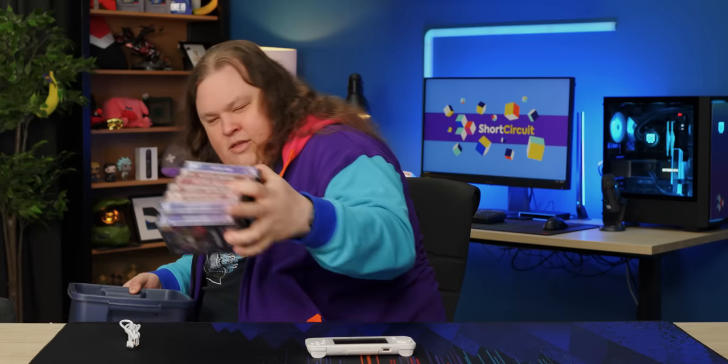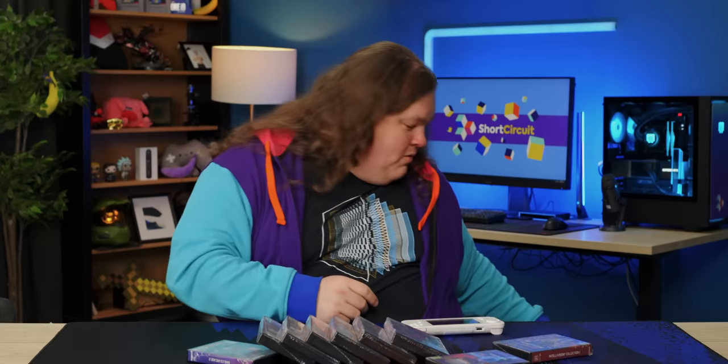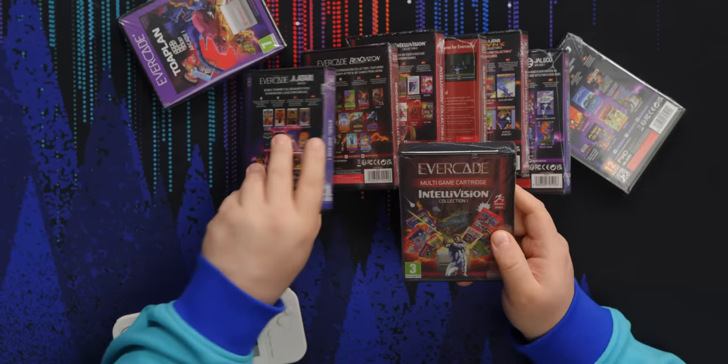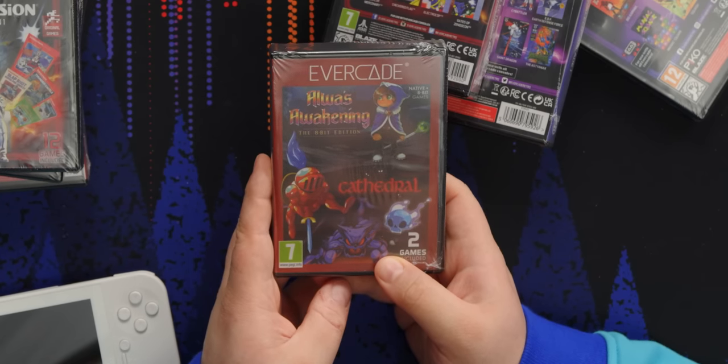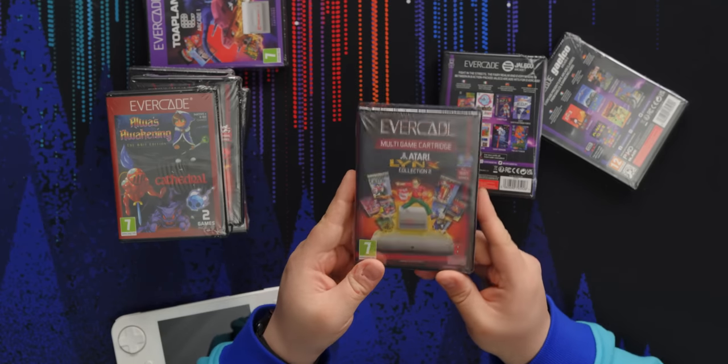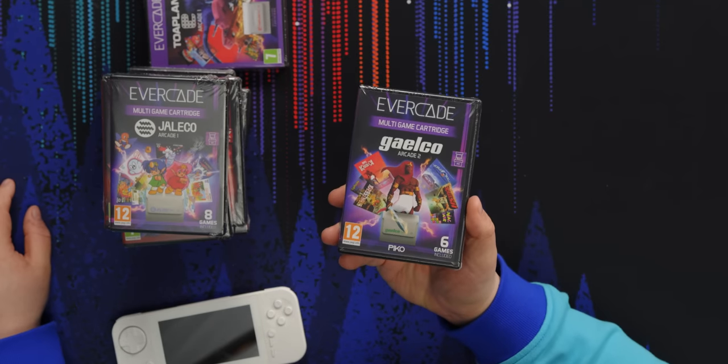And that's not even half of them — they've got 30 of these now. We've got Intellivision, we've got Atari. These are new games, I think — Evercade exclusives. How about that? There's the Atari Lynx collection, Jaleco, and of course we've got Galco — well, I say of course, I don't think I've ever heard of Galco. How about we turn it on and see how it plays?